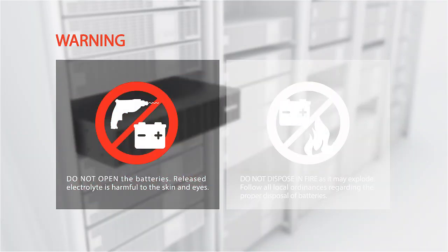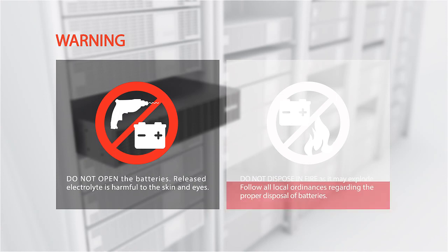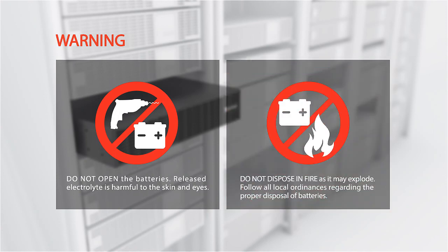Do not open the batteries. Released electrolyte is harmful to the skin and eyes. Do not dispose of batteries in fire, as they may explode. Follow all local ordinances regarding the proper disposal of batteries.